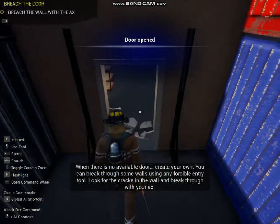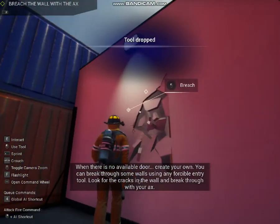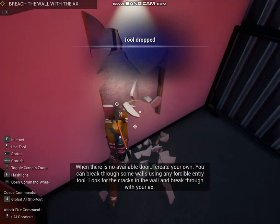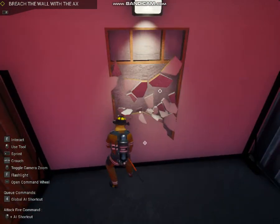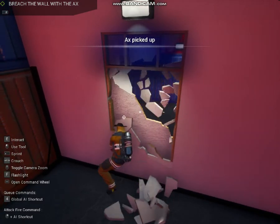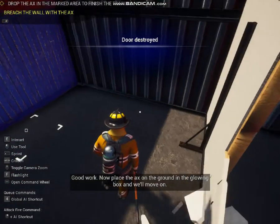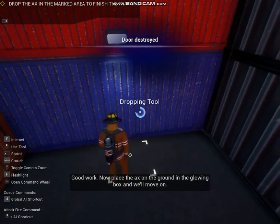When there's no available door, create your own. You can break through some walls using forcible entry tools. Look for the cracks in the wall and break through it with your axe. Good work. Now place the axe on the ground in the glowing area.